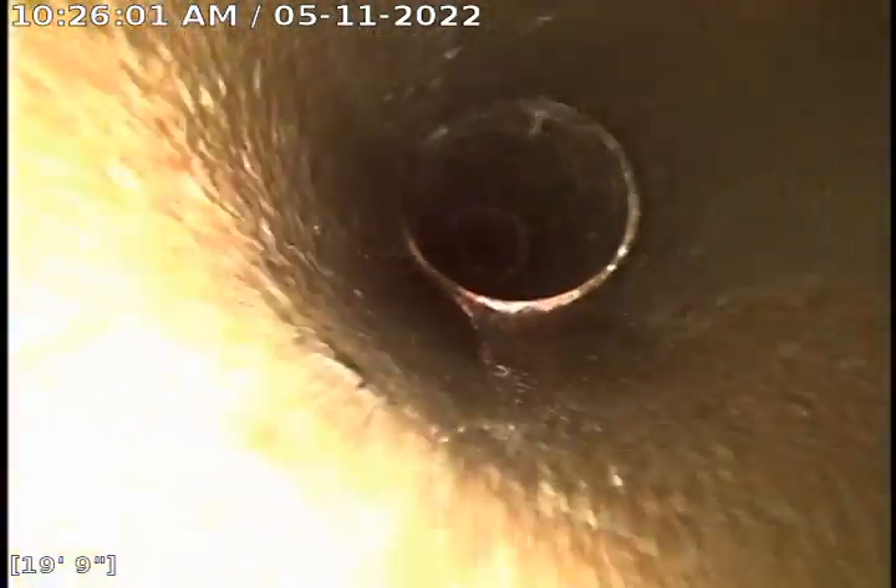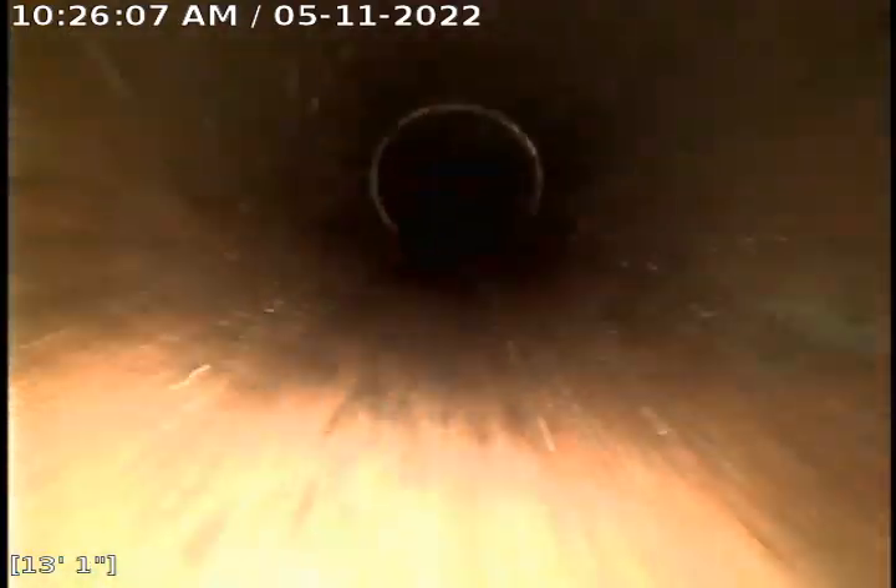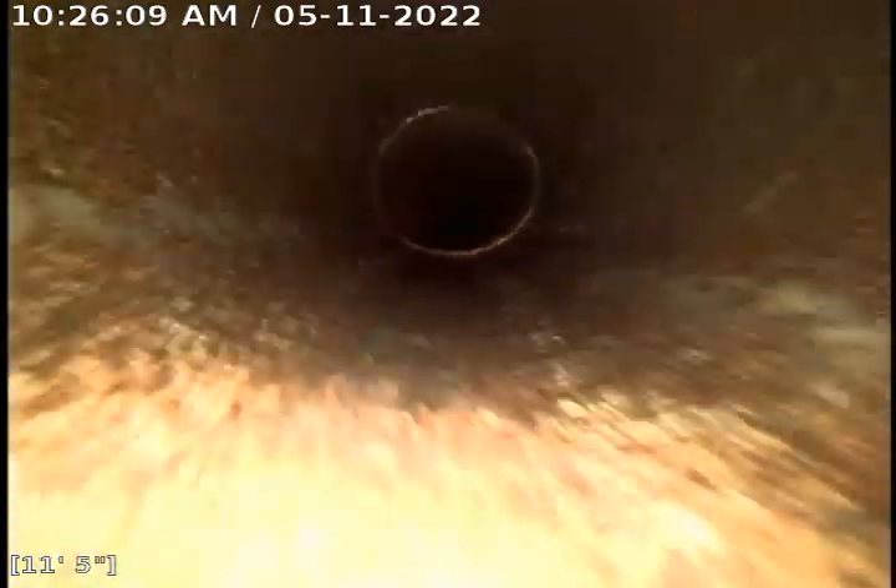We've got all these root intrusions cut flush — again they were severe. Some of them I worked for at least three minutes each, and they were occurring at a lot of the joints between here and the outlet inside the home.